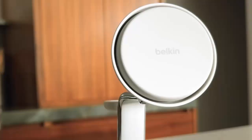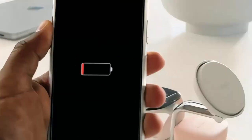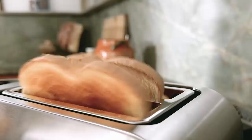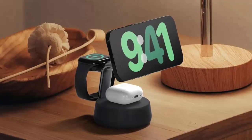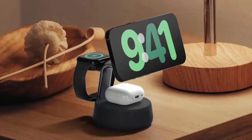Charging speeds remain impressive — an iPhone hits 50% in 29 minutes, and the Apple Watch charges to 80% in 30 minutes. The square model comes in black, blue, and white, while the round version is available in black and white. Pricing starts at €99.99 for the 3-in-1, and €59.99 for the 2-in-1.